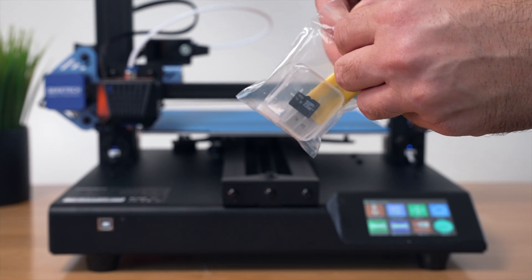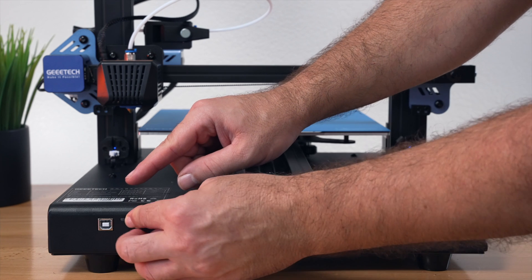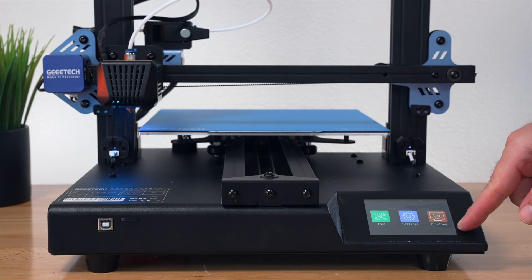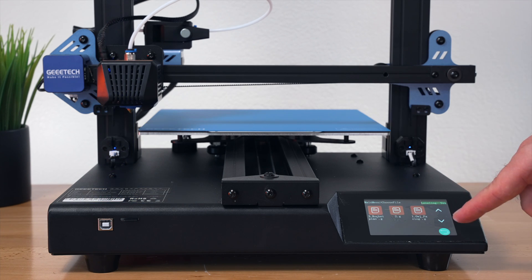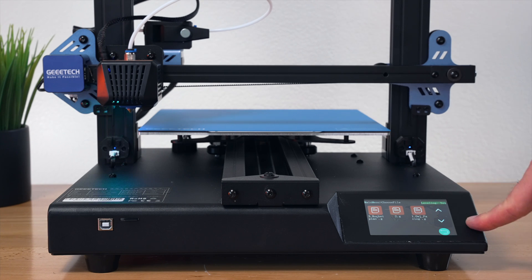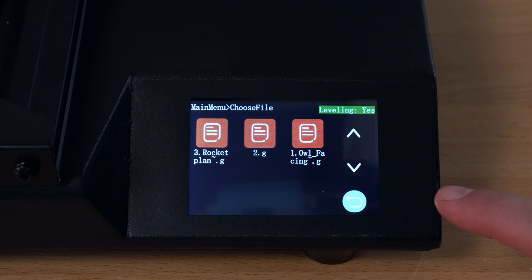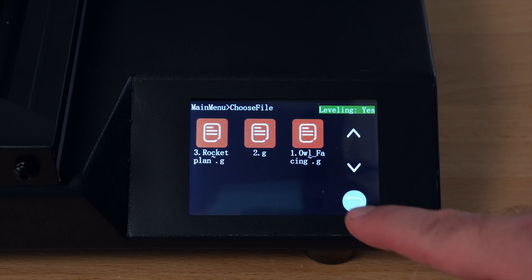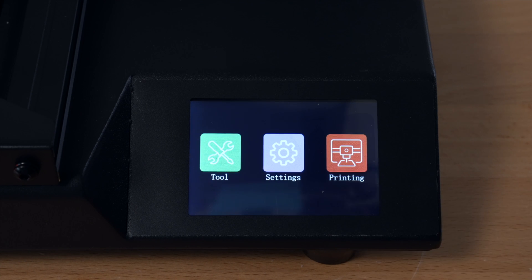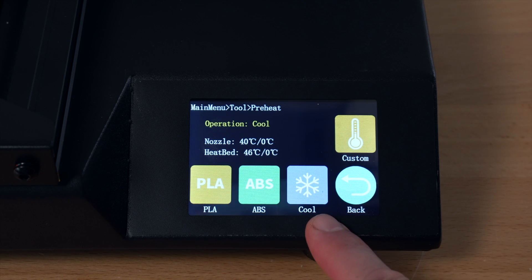Grabbing the included 4GB micro SD card and inserting it — it does click in. Clicking on Printing reveals three folders with files: a rocket, a G, and an owl. Before starting a print, taking a closer look at the screen. In SD printing mode, the printer beeps every time you click something.